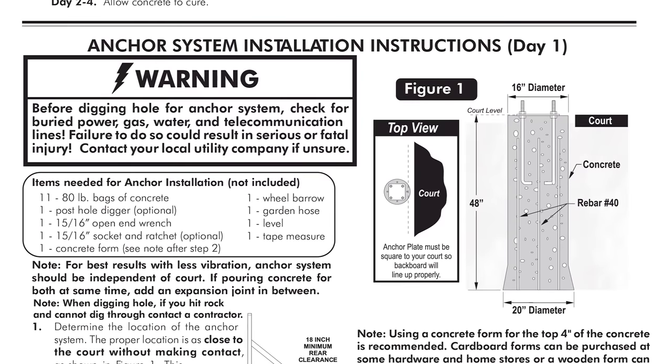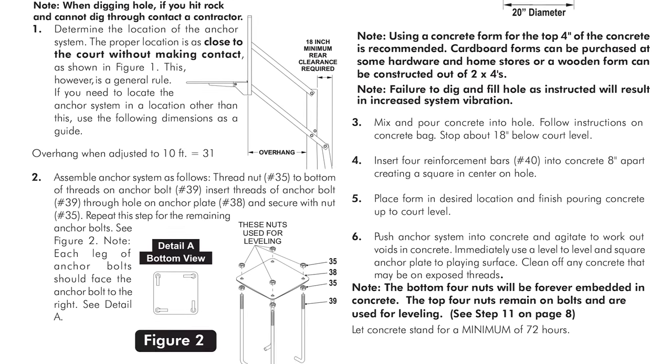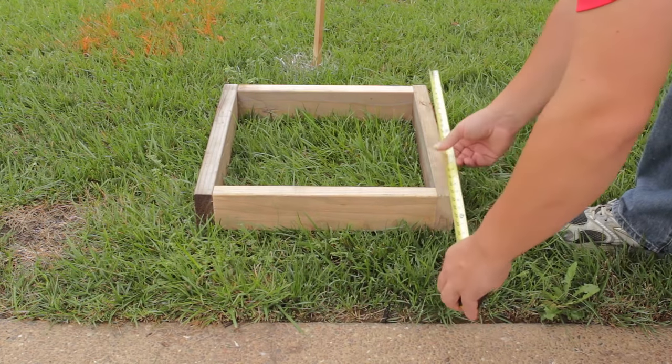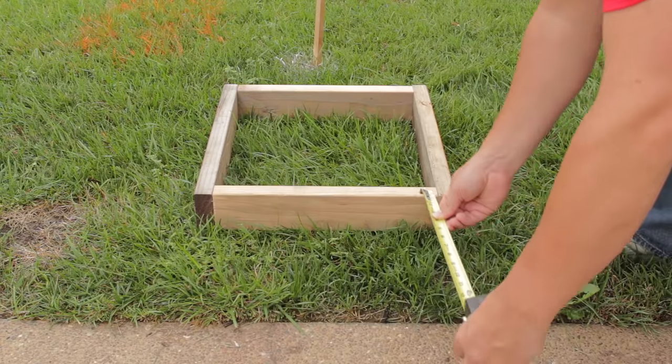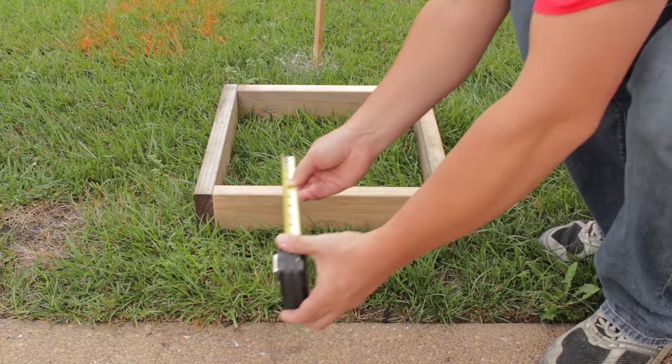Step 2: Read anchor system installation instructions Day 1 thoroughly. Step 3: Mark the placement of your anchor system by factoring in the overhang. Overhang is provided in Part 1, Step 1 of the instructions. It's best to leave room between the anchor system and court.